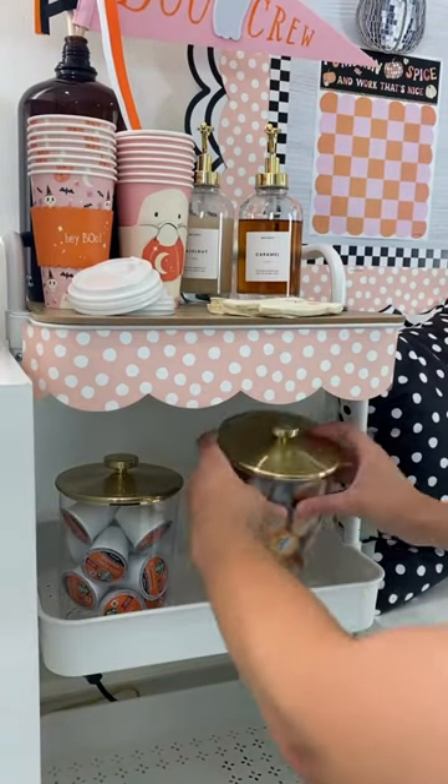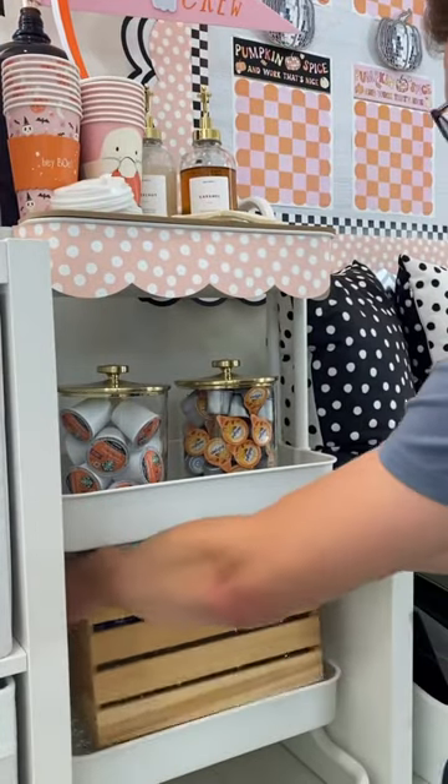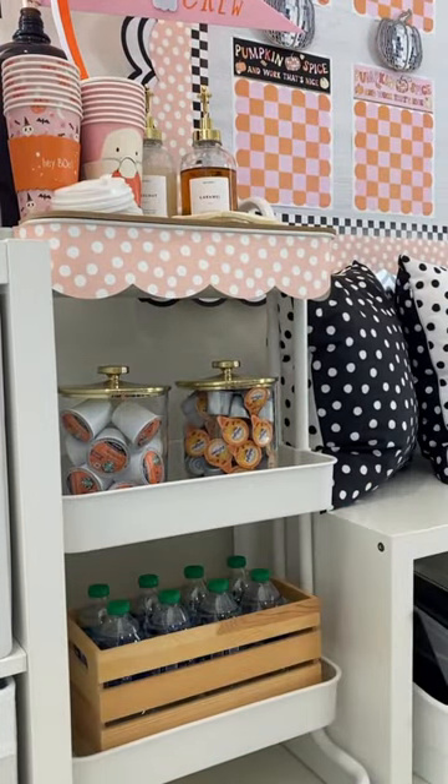In a jar, add your favorite coffee and creamer. And lastly, in a crate from your local craft store, add some water to make your coffee.